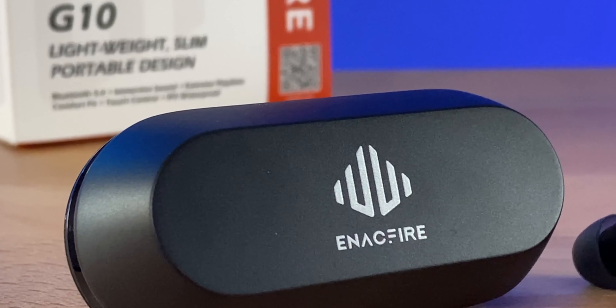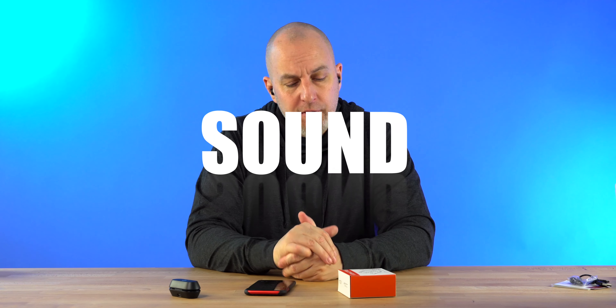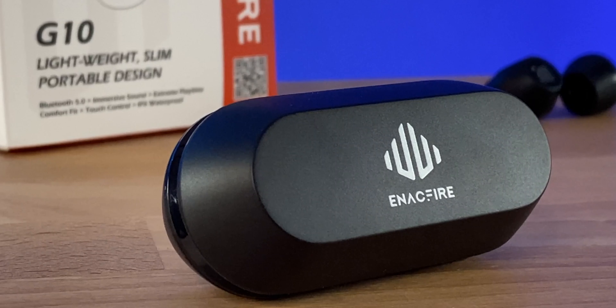Sound quality — let's talk about volume first. Plenty of volume here, no complaints. The sound quality is good and very clear. They're not bass heavy — there's some good bass but it's not overpowering. The highs and mids do stand out. Overall it's not a bad sound for a $49.99 pair of earbuds. It's good, not the best, not bad — but if you're looking for that deep deep thump, these are not those earbuds.